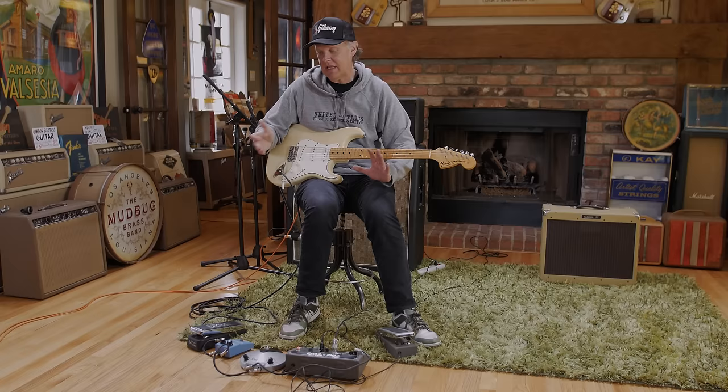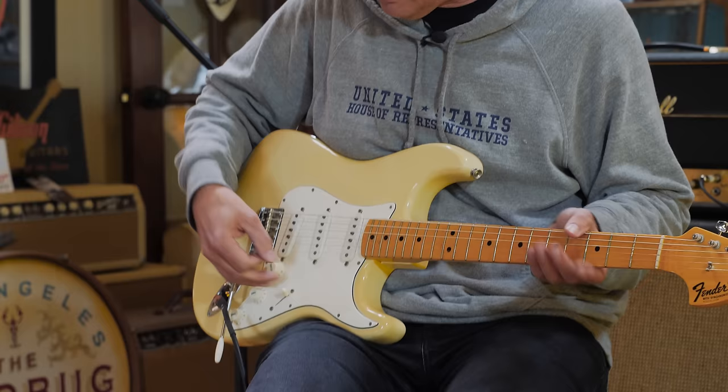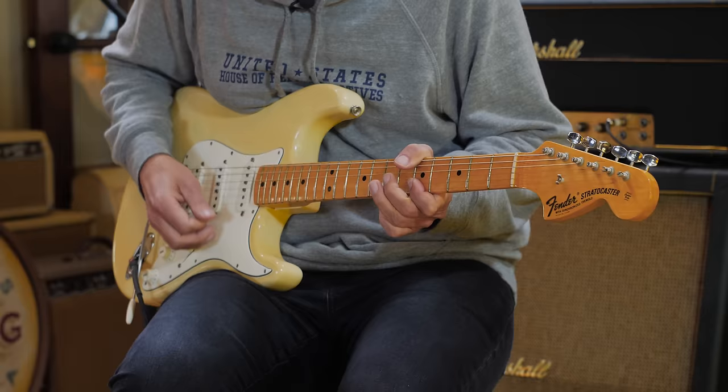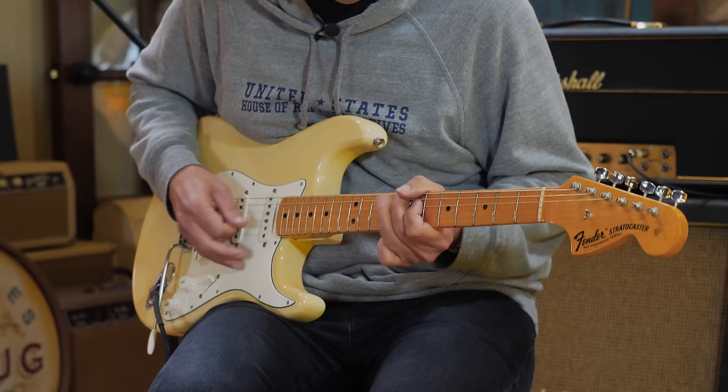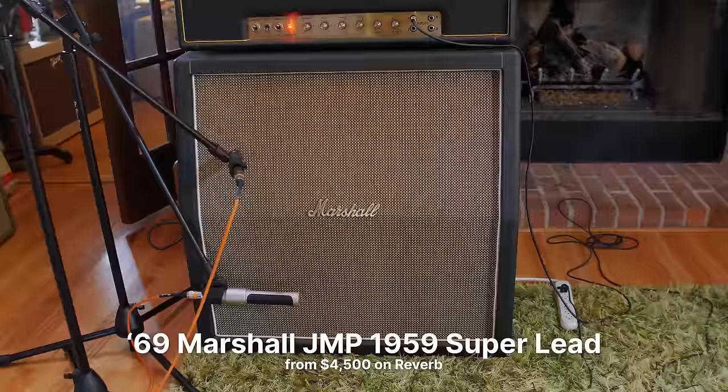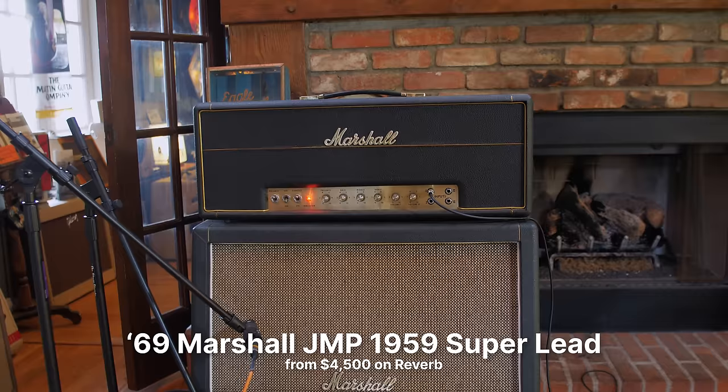No two Fuzz Faces are created equal. You have the silver ones, the blue ones, the red ones — they're all different, and it depends on the temperature in the room too. On a hot day they'll sound differently. But we messed with this and got it pretty close. Also remember, the trick to Hendrix's tone is that he was never on ten all the time. I'm going through the bright input like Hendrix would, but he would daisy chain the stacks with curly cables. We can go down that rabbit hole too, but I don't want to be electrocuted, so we're using modern cables so I can survive the day.